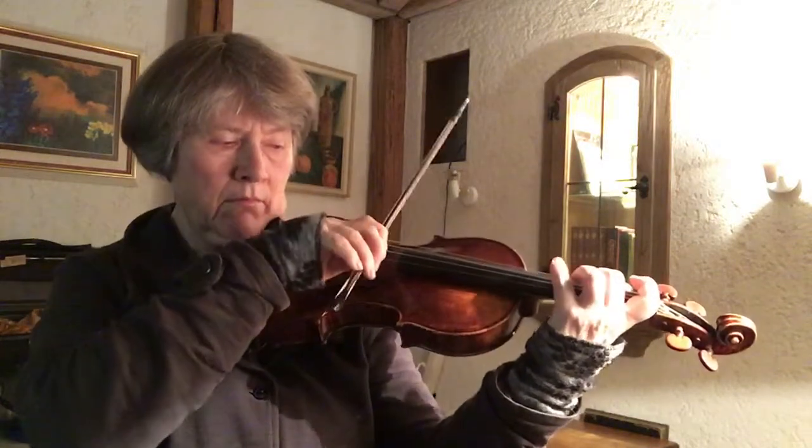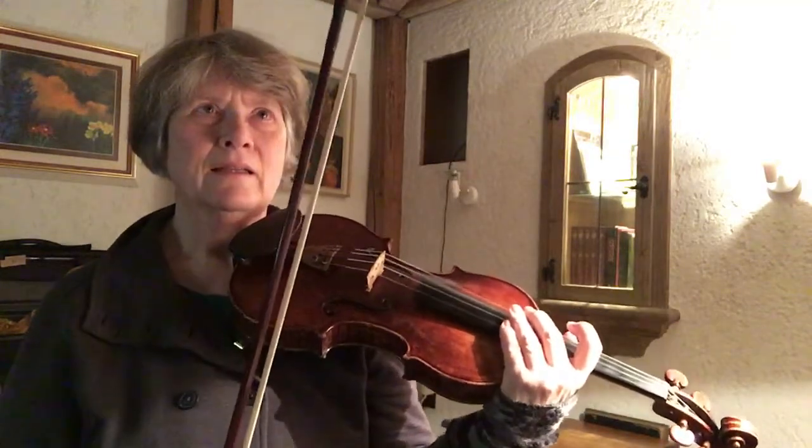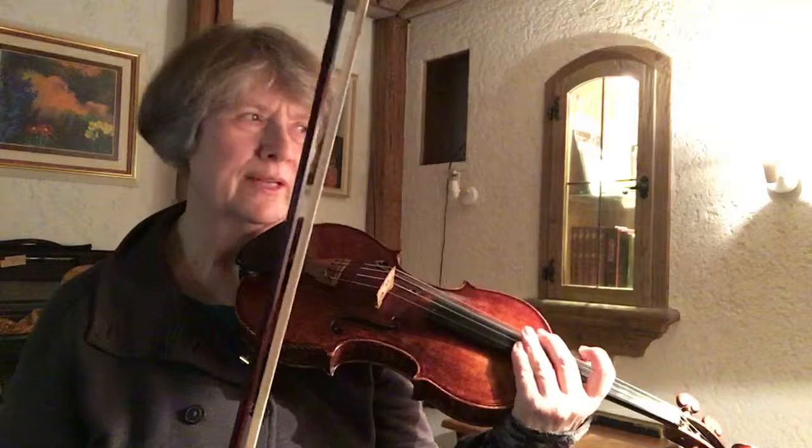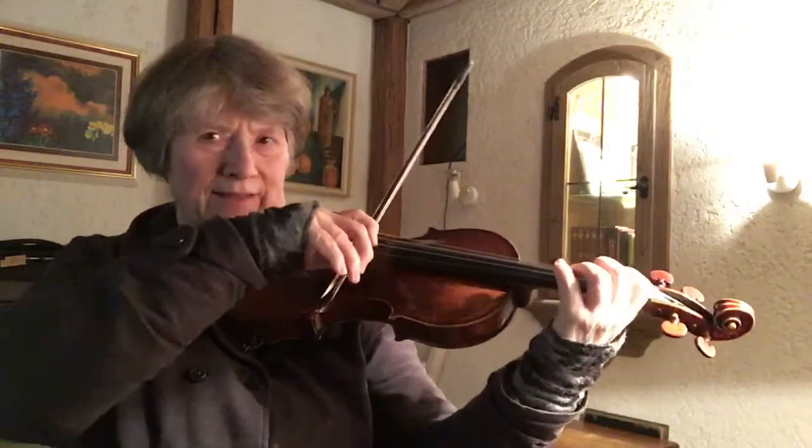That's the hard part — the most difficult one. If I do it slowly, I can see that I really catch the string and then release with a click, so it gets really loud.